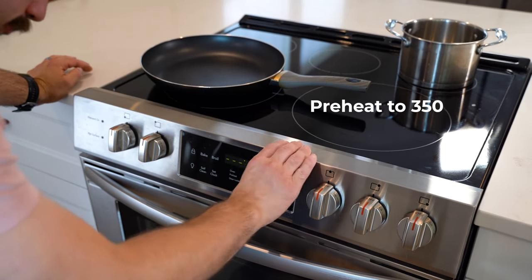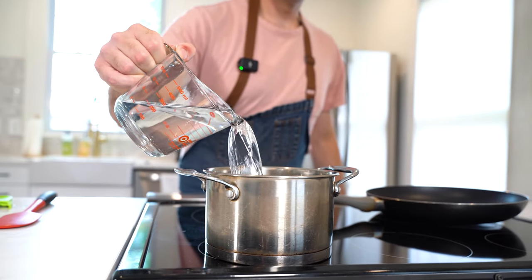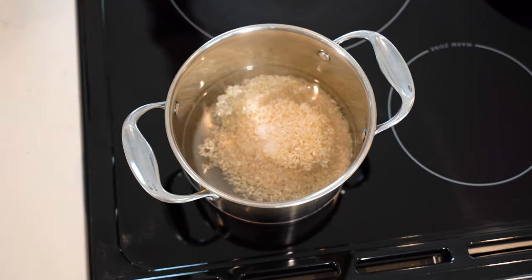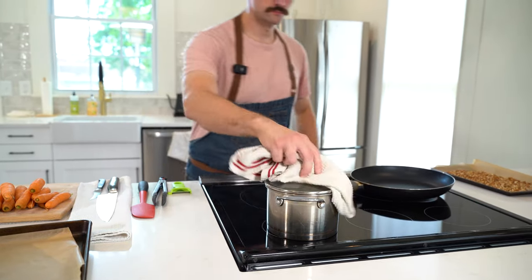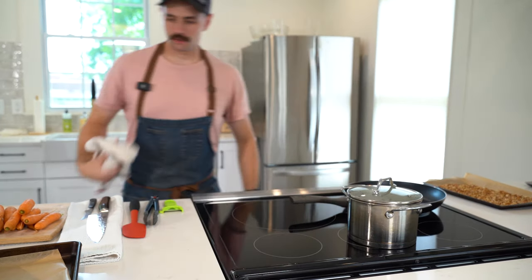First, preheat your oven to 350 degrees. While your oven warms up, place two cups of water into a small stainless steel pot. Add one cup of Tidewater Grain Company Carolina gold rice. Throw in a pinch of salt and bring to a boil. Reduce to a simmer and let simmer untouched for 15 minutes. When finished cooking, remove from the heat and set aside until the final plate up.